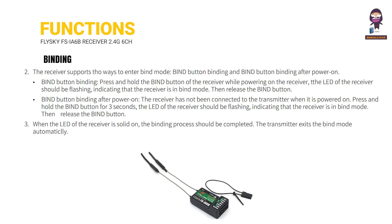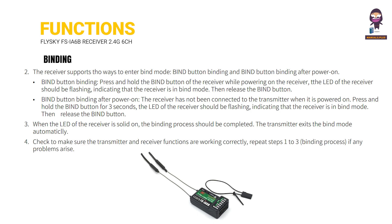When the LED of the receiver is solid on, the binding process should be completed. The transmitter exits the bind mode automatically. Check to make sure the transmitter and receiver functions are working correctly.